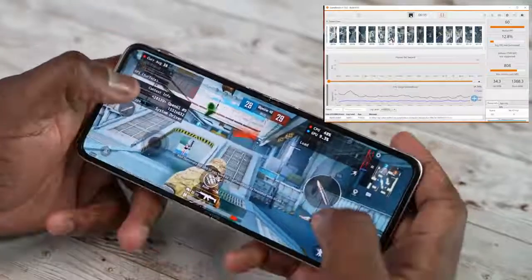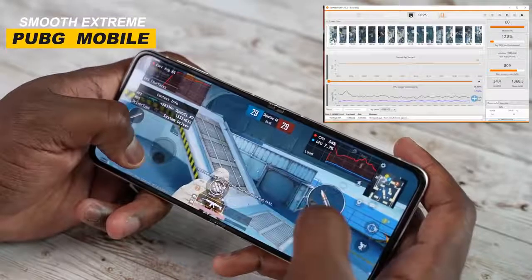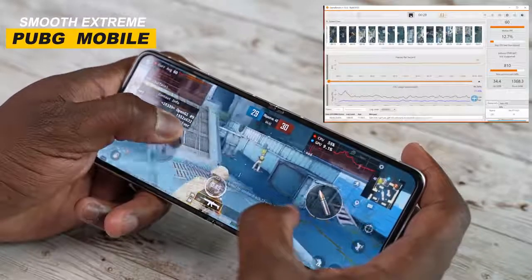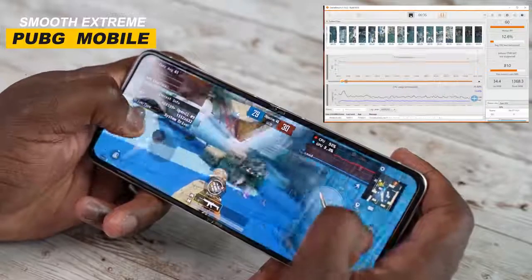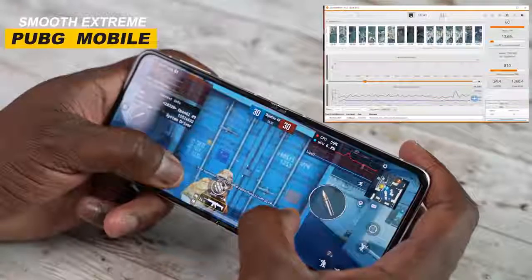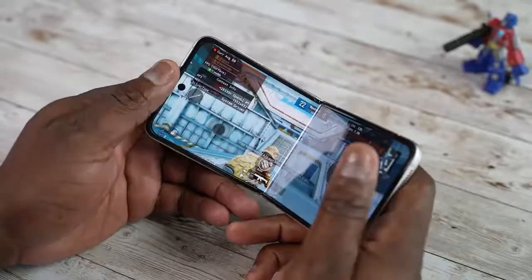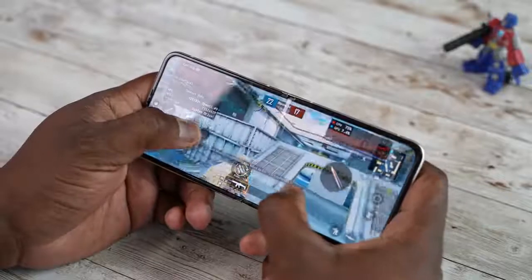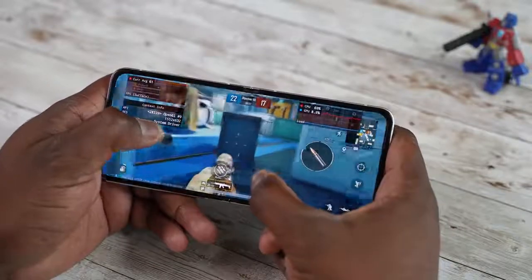With PUBG Mobile, we also played it on Smooth Extreme, where you get 60 frames per second on this device. Performance was really good — it felt really nice and fluid, and the display felt really solid, not soft, like a standard display. When it comes to the crease in the middle, you can try tilting or bending the front a little bit, which allows you to put your cursor or line of sight right in the middle. So if you need help with shooters, that should definitely help you. Overall, solid 60 frames per second with less RAM usage.